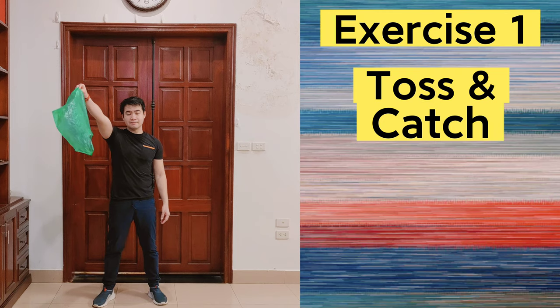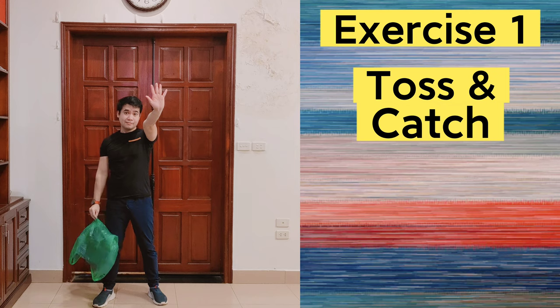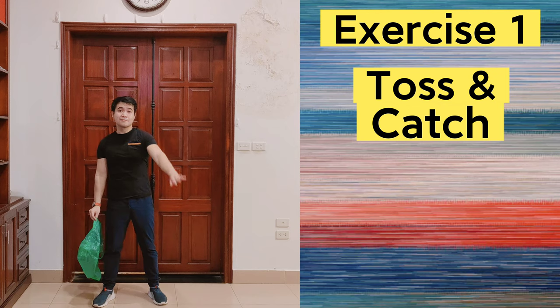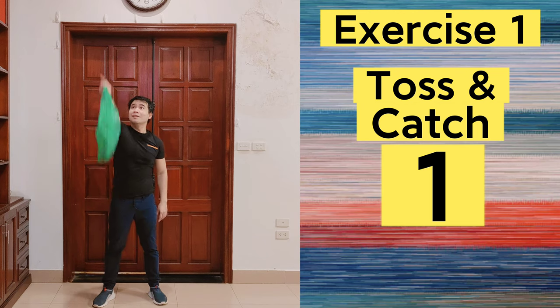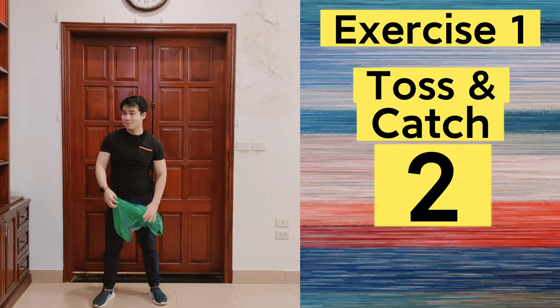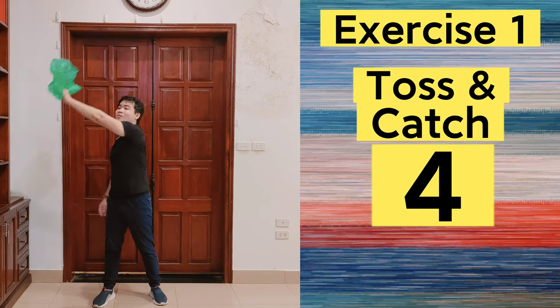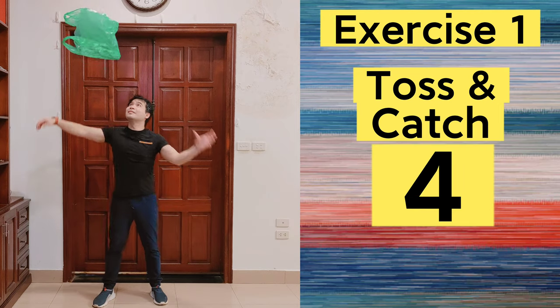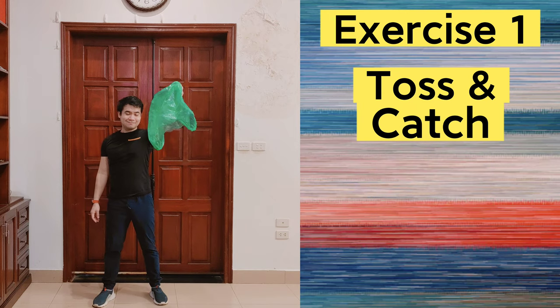Our first exercise is toss and catch. We're going to toss the plastic bag in one hand and catch it with the other. Now let's swap our hands.